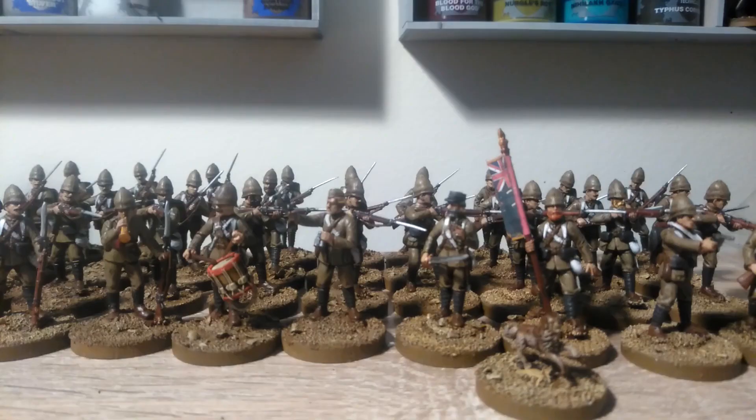And with that, the set is done. Now this is the first time I've done a painting video like this, so please let me know what you liked and what you didn't like. I'm going to continue working on my setup, figuring out things like where to focus and making sure things are in frame.